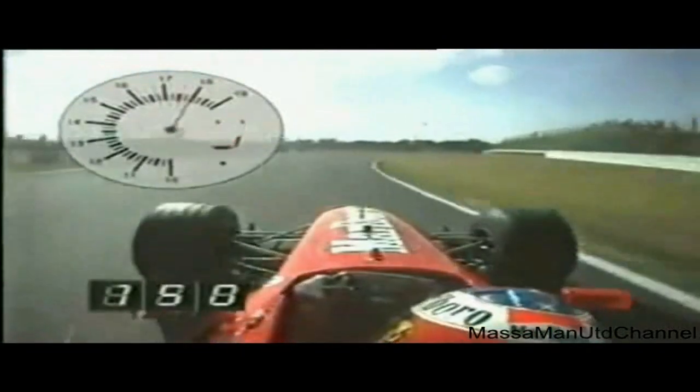Be patient. Climbing the hill now, a series of long right-handers towards the Spoon Curve — 180 miles an hour when you get there.